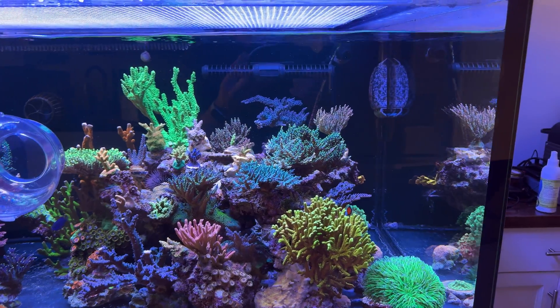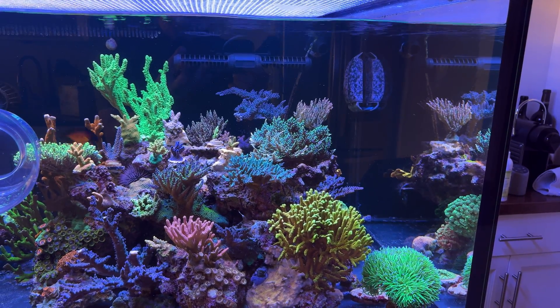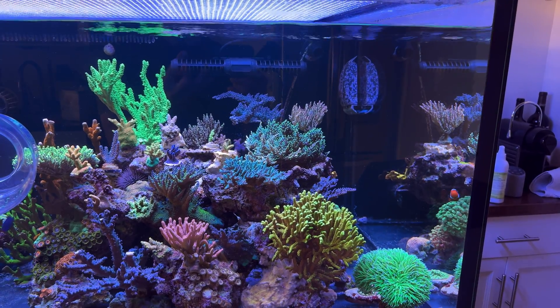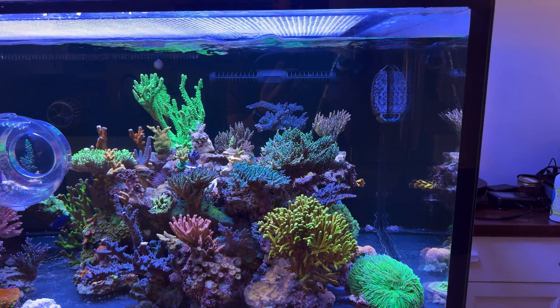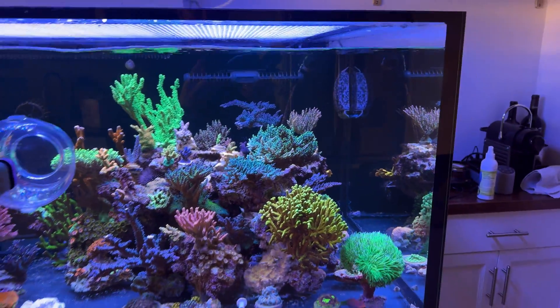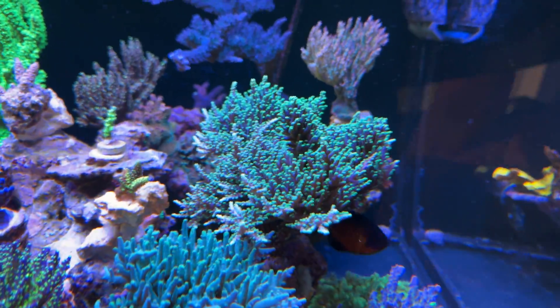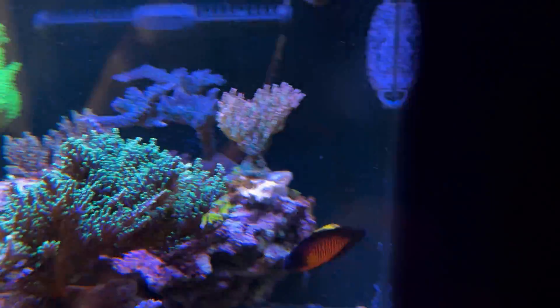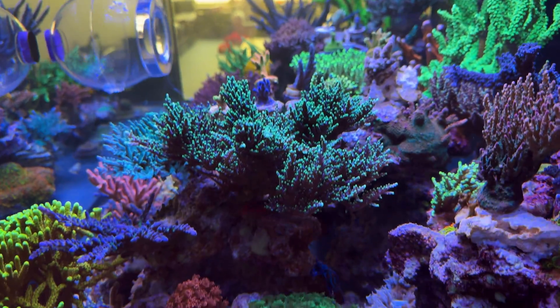This Mr. Pac-Man Acropora has gone crazy over the last few months. A couple months ago it was starting to STN at the base and on a few select branches — I think the flow in that corner wasn't very good. I changed the flow up, the STN stopped, and since then the colony has just exploded. It used to be a couple branches and now it's like this giant brick.